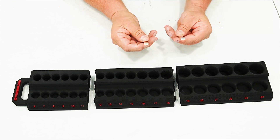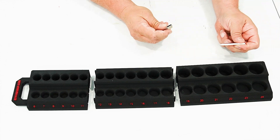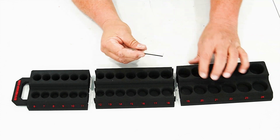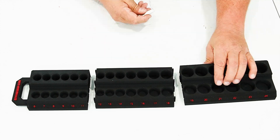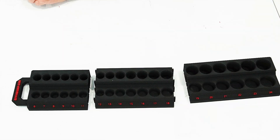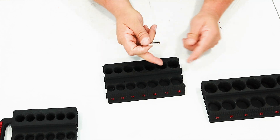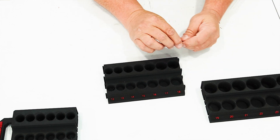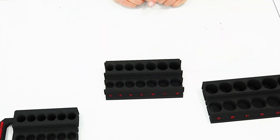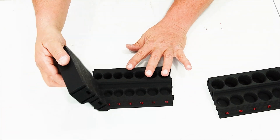Next I start sliding the magnets in. I have two different lengths so I can mix and match to more or less fill the slot. It's important when putting them in to make sure they attract each other rather than repel — just flip them over if that's the case. It's also important when doing adjacent ones to make sure they attract rather than repel. I find it's just a little bit easier that way.